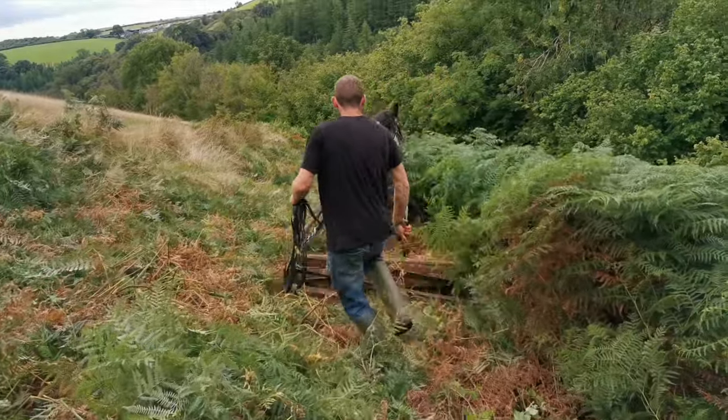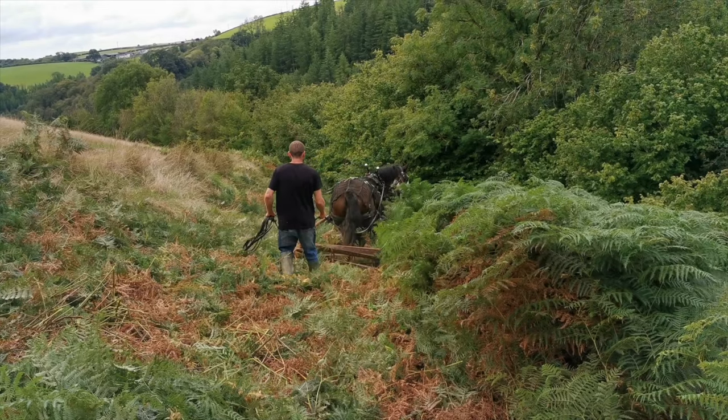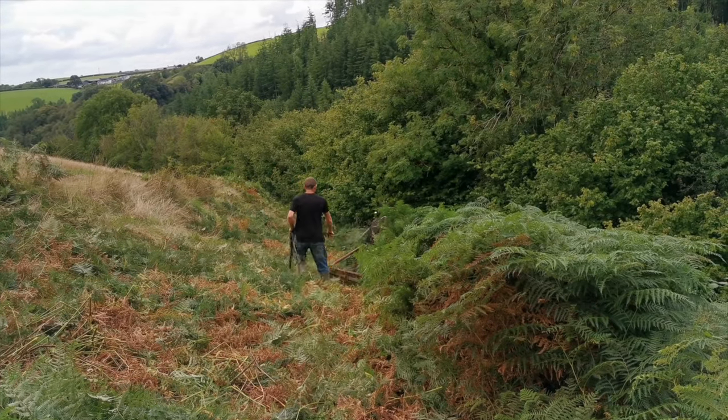We've done a real range of contracts with the bracken basher, from jobs like these where there were just small patches, to one job where there was over 200 acres of nearly all bracken on Dartmoor.